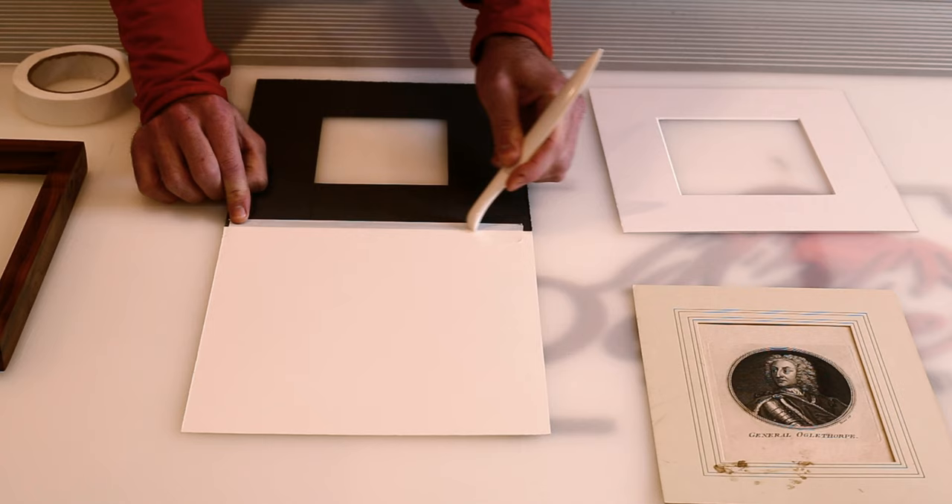Now we have the location set. These corners are essentially just envelopes of plastic — there are two separate flaps and I want the print to sit on top of the first layer of plastic. The adhesive is on the bottom, so without moving the print I'm just going to raise the corner and slide in to the corner. Then gently press down.